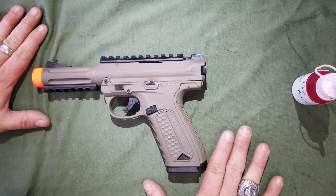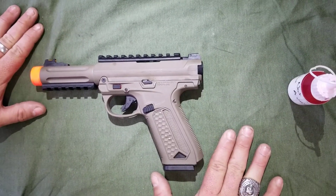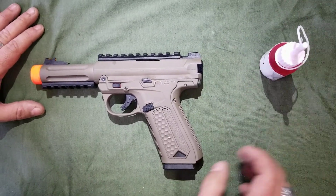We're going to go over the basics of oiling and maintaining an AAP-01. It needs it relatively often — it is a fully automatic pistol. You only want to use 100% silicone oil when you do this, or you will eat the seals.